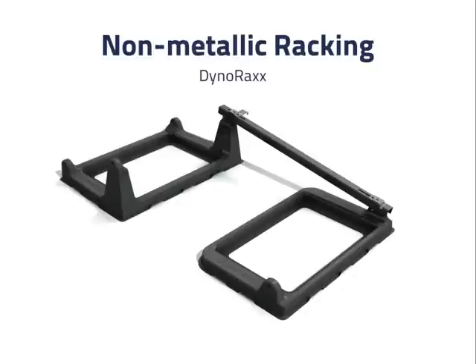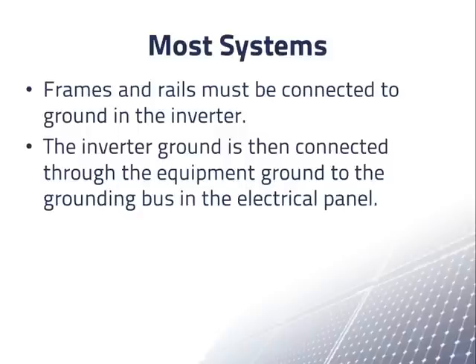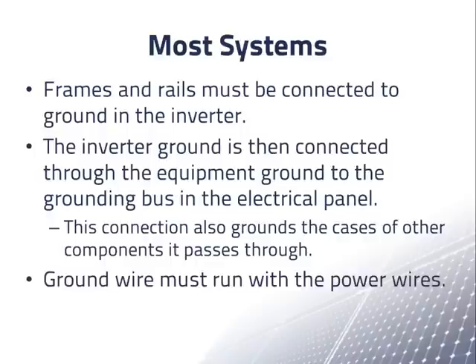Non-metallic racking has also been developed by a few manufacturers. One rack is made of fiberglass, except for the metal clamps to hold the PV modules in place, and is intended for a flat roof. We are not aware of any non-metallic racking for sloped roofs, except for products which integrate solar cells into a roofing product. But getting back to more common systems, in most residential and commercial scale systems we have metallic frames and rails that are required to be connected to ground in the inverter.